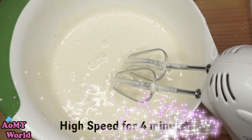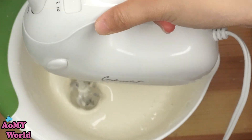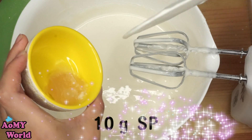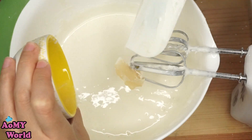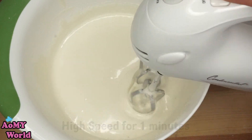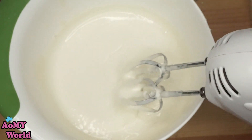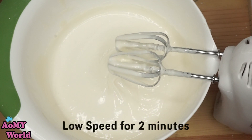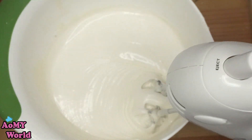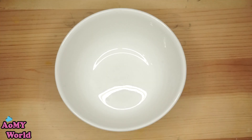It's about 4 minutes. It's about 1 minute. It's about 2 minutes more time. Here is a pearl salad.